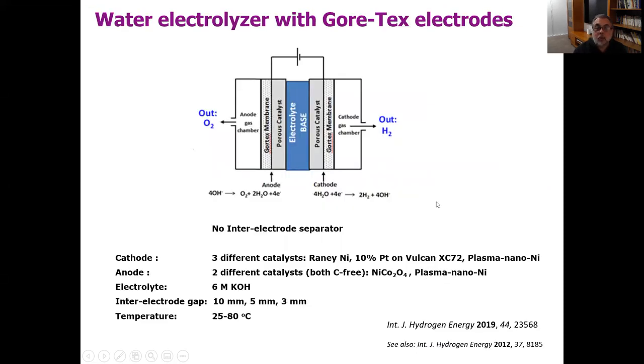We then built small desktop electrolyzers comprising two Gore-Tex-based electrodes facing each other with a liquid electrolyte — in this case, an alkaline electrolyte. We used six-molar KOH, which is the standard electrolyte used in alkaline electrolyzers. Behind each Gore-Tex was a gas chamber to collect the gases — a cathode gas chamber to collect the hydrogen and an anode gas chamber to collect the oxygen. We used various standard industrial catalysts on both sides, and we had no carbon in our anode, so there was no possibility of carbon corrosion or misleading currents from that.